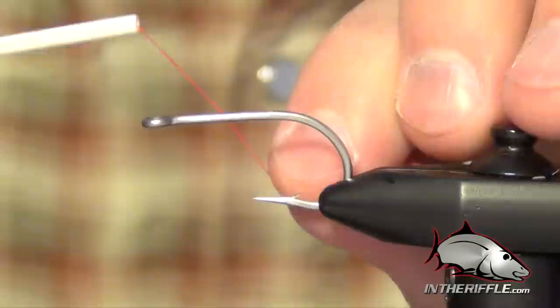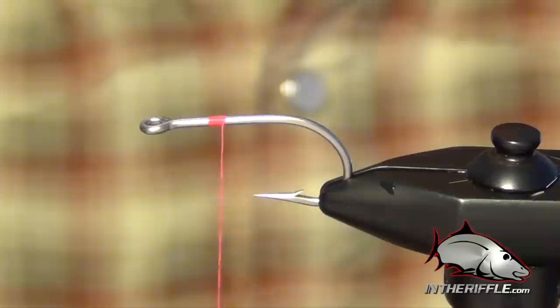In this video, we're going to be tying a bonefish fly called the Bone Crusher — a great bonefish fly for the Bahamas, Florida, or even Mexico.